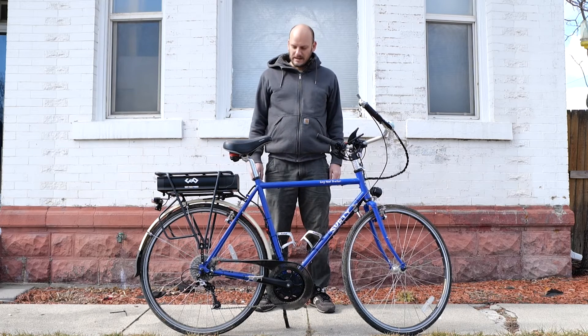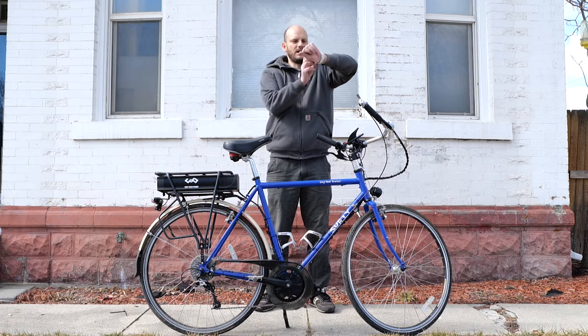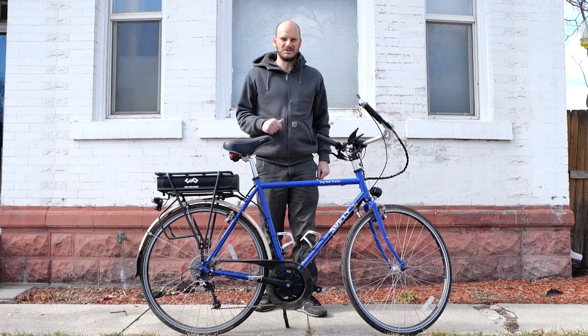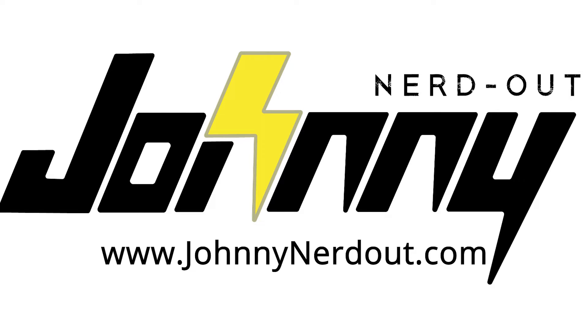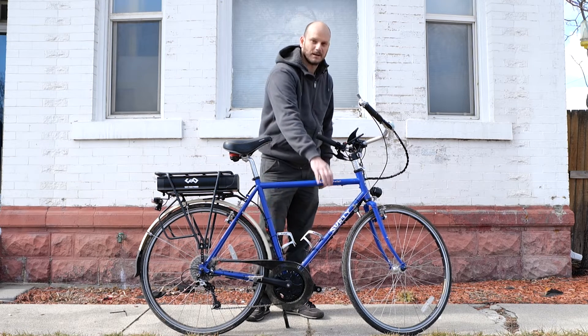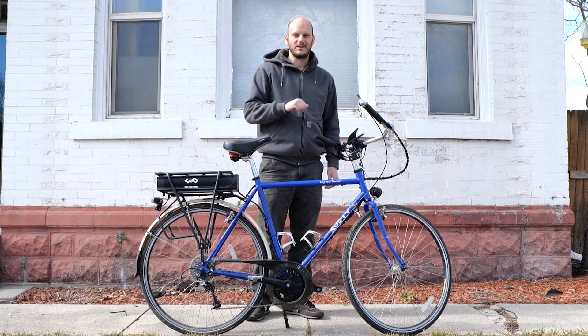Oh man, there's so much to cover on this bike. Hopefully I can do it — I only budgeted for a 30-second video for this bike, so hopefully I don't go over budget. If you're new to this channel, I'm JohnnyNerdOut. I make custom e-bikes — I take bikes and turn them into e-bikes. If you like that, check out my other videos and subscribe.